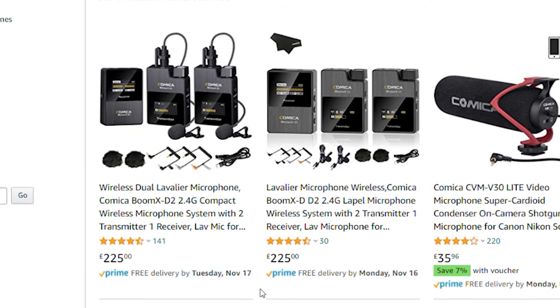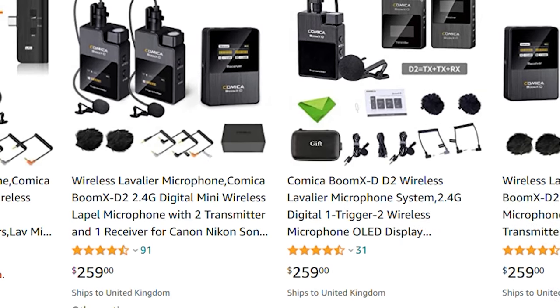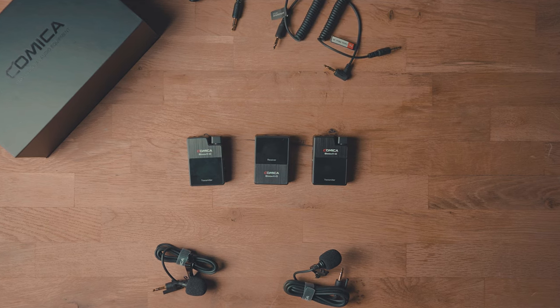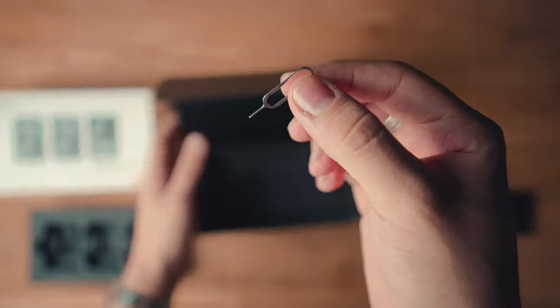Starting with the value proposition — what do you get for what you pay for? Currently on Amazon UK you can get the whole kit for £225, which is roughly $260. For this you get two transmitters each with inbuilt microphones, one receiver, two lavalier mics, all the cables to connect to any device you need, two wind muffs for the inbuilt microphones, a charging cable, instructions, and little reset keys in case your devices ever freeze.